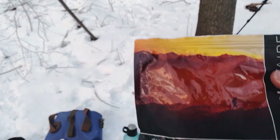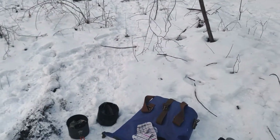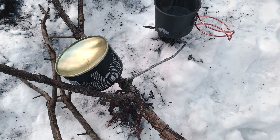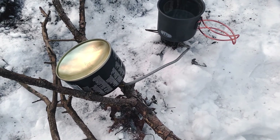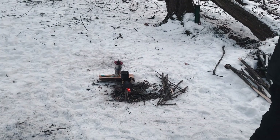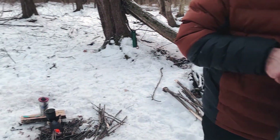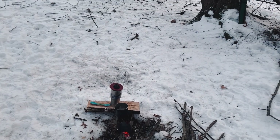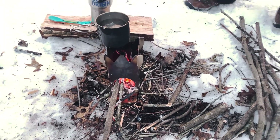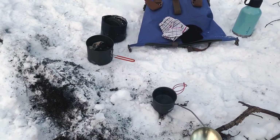Dinner time — chicken gumbo from Alpine Air. Trying out this new stove, supposed to work down to zero degrees with the canister ran remotely turned upside down. We're gonna see how that plays out. John's over here heating up. I already got mine in the pouch. Reflectix pouches are supposed to keep stuff real warm — got that tip from Shug on YouTube. It still worked out pretty good.